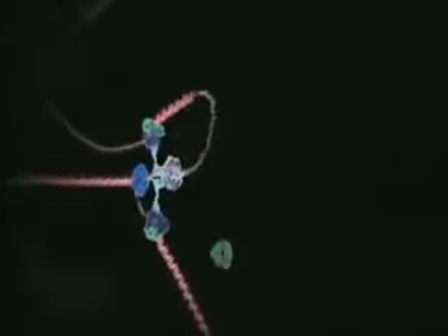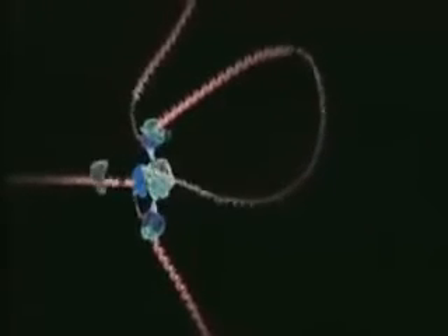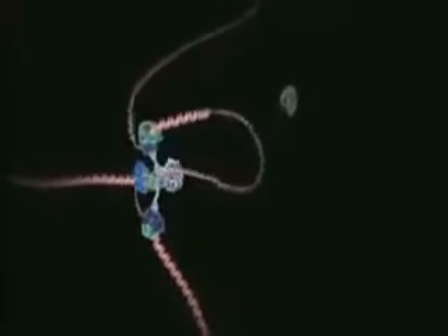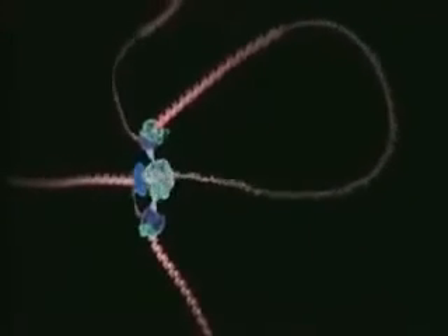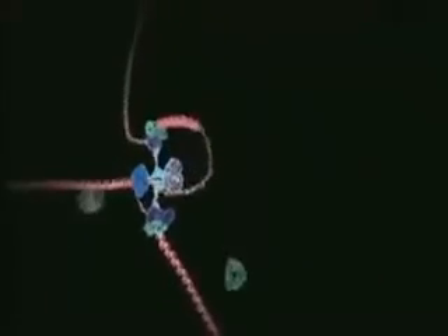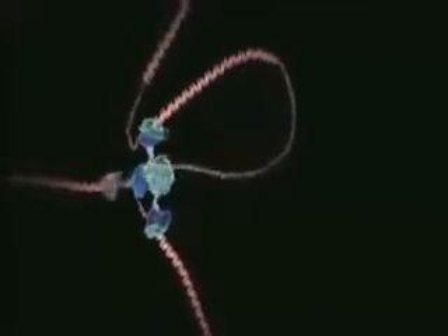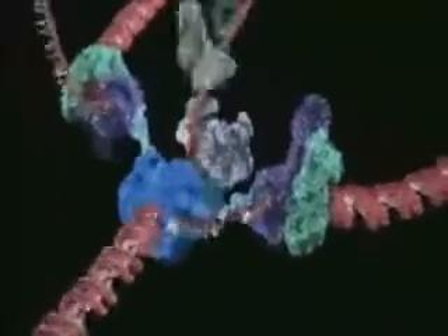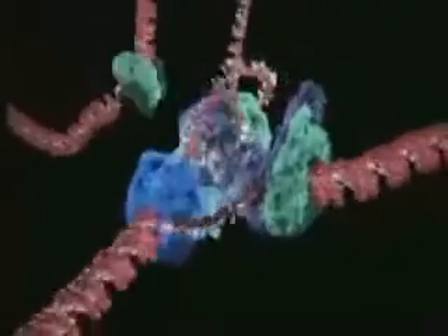Using computer animation based on molecular research, we are now able to see how DNA is actually copied in living cells. You are looking at an assembly line of amazing miniature biochemical machines that are pulling apart the DNA double helix and cranking out a copy of each strand. The DNA to be copied enters the production line from bottom left.